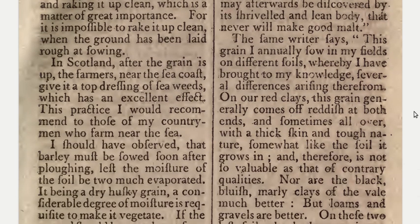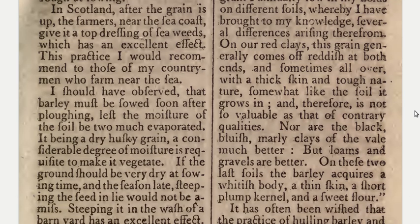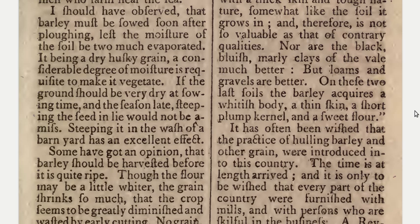The same writer says: this grain I annually sow in my fields on different soils, whereby I have brought to my knowledge several differences arising therefrom. On our red clays this grain generally comes off reddish at both ends, and sometimes all over, with a thick skin and tough nature, somewhat like the soil it grows in, and therefore is not so valuable. But loams and gravels are better — on these two last soils the barley acquires a whitish body, a thin skin, a short plump kernel, and a sweet flower.